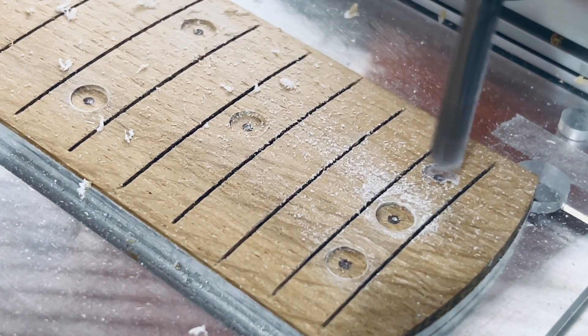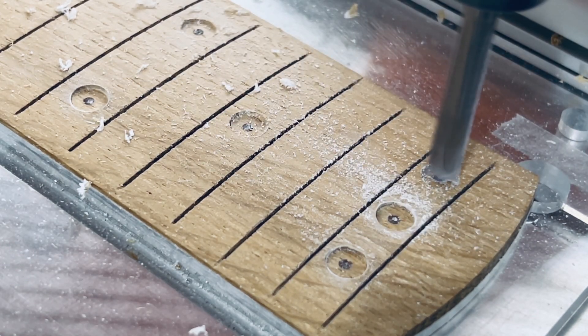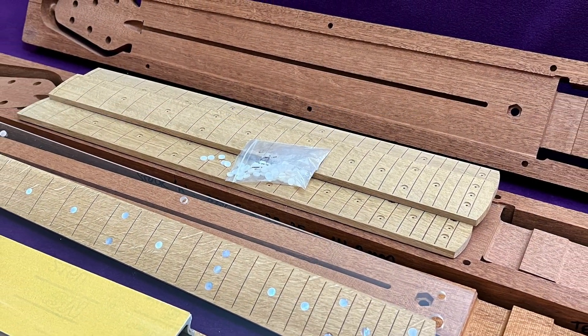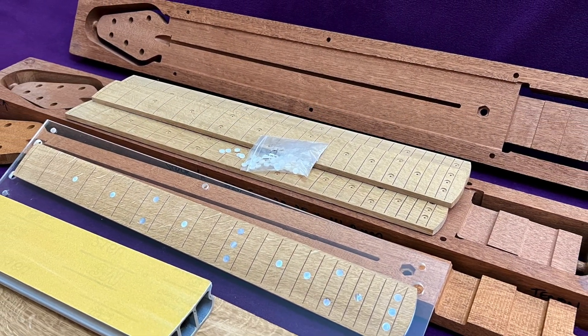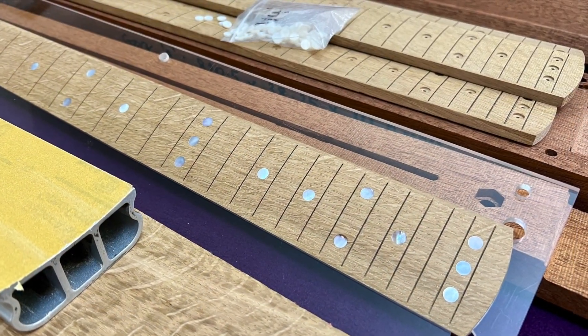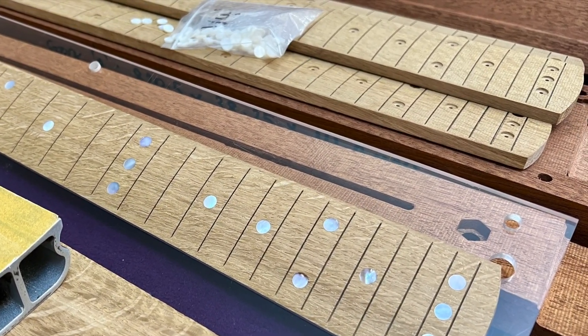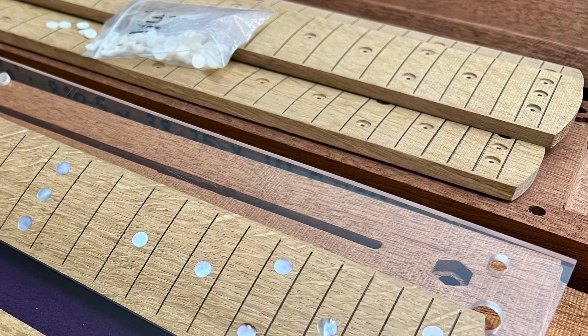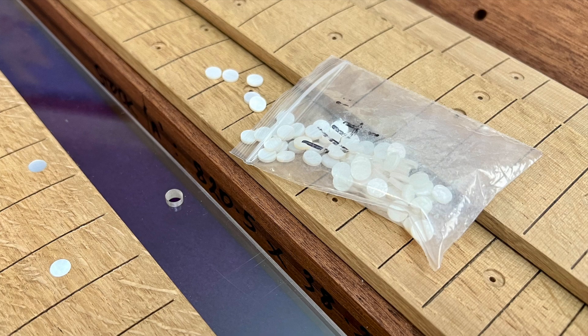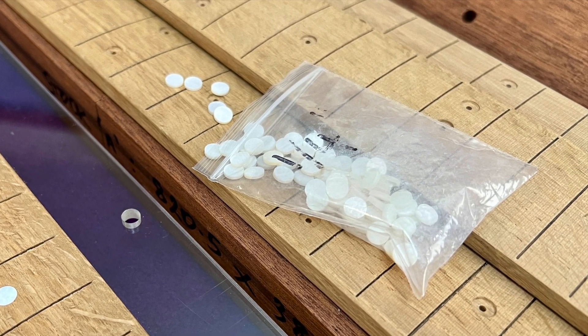Hello everybody, it's Doug here. In this video I'm going to show you some rework on one of several oak fretboards I've been making for replacement necks for two Brian May Red Special replicas, one being my own. I'll cover the assembly, fretting and finishing of my new guitar neck in depth in future videos, but for now I'll show you the drilling out and replacement of some unsatisfactory Mother of Pearl fret position markers.